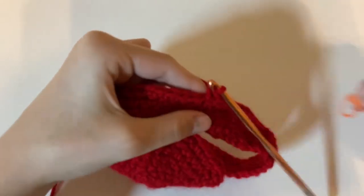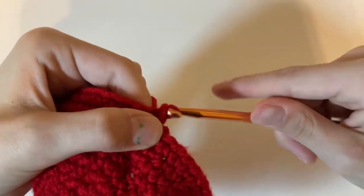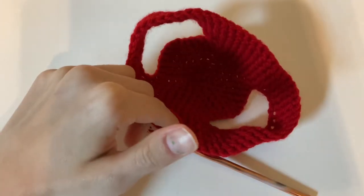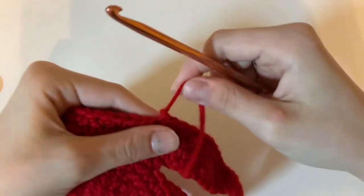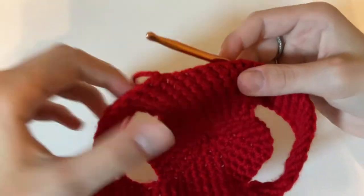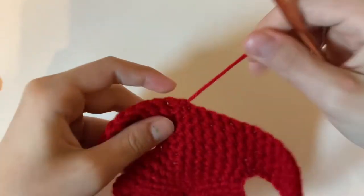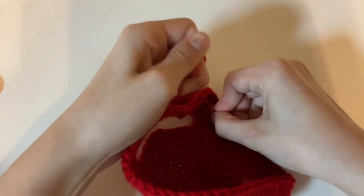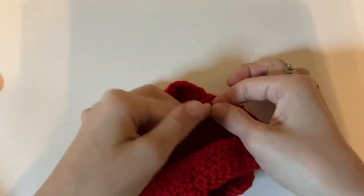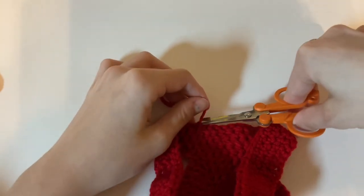This is what your hat should look like after finishing all the rows. Now what we're going to do is remove the stitch marker and then do a slip stitch, then cut a piece of yarn and pull it out. Then I like to go on the inside, stick my hook in, grab the yarn, pull it through, tie it, cut, and push it in.